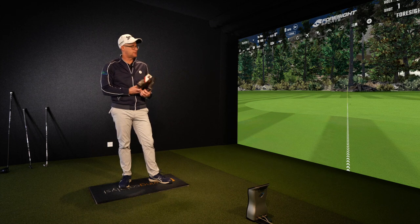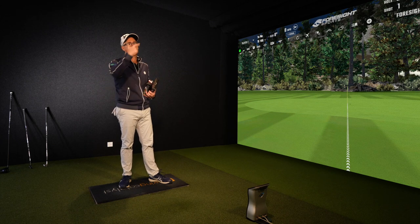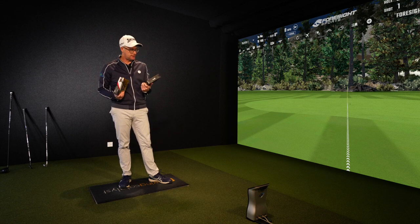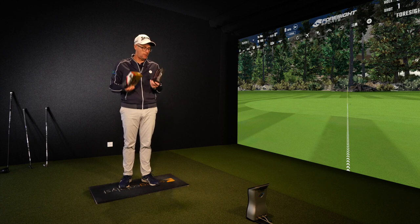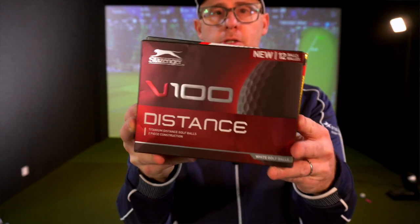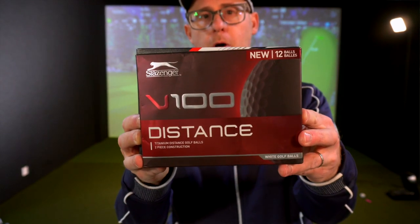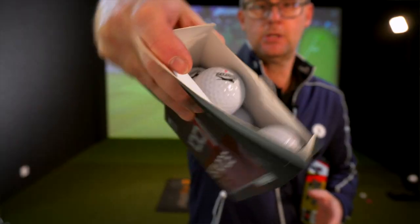We're going to do four disciplines: a 15-yard chip, a 100-yard shot, a 150-yard shot, and then a drive. In theory, the distance ball should give you more distance, but let's see what you sacrifice to get that. Round one though — let's talk packaging.